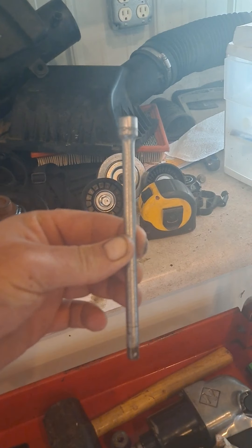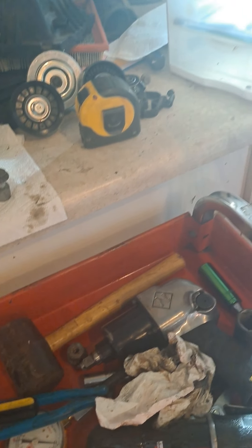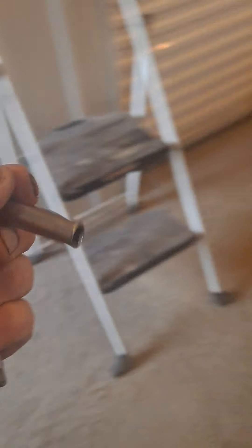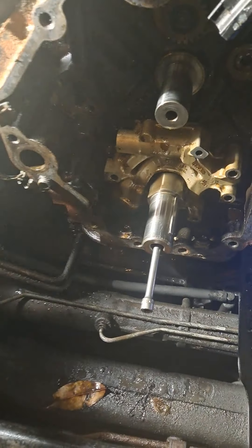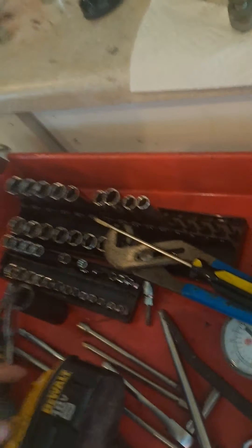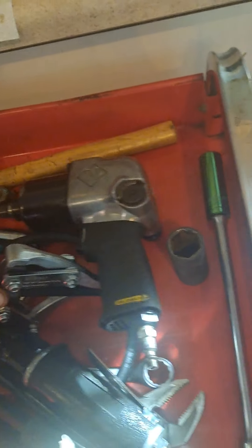I used the tape measure to measure how long that was with an eight millimeter on it - yeah, that's eight millimeter, quarter inch drive. I posted a video earlier of it but I'll redo it again to kind of show. I stuck the eight millimeter on my extension - I used the six inch extension - and put it in there like that.